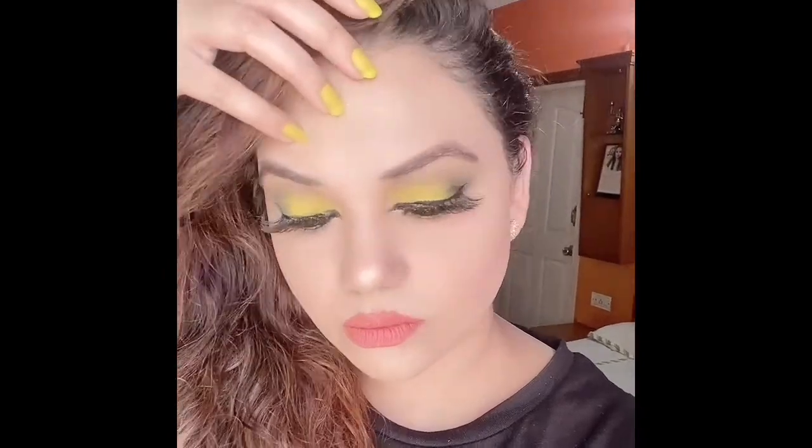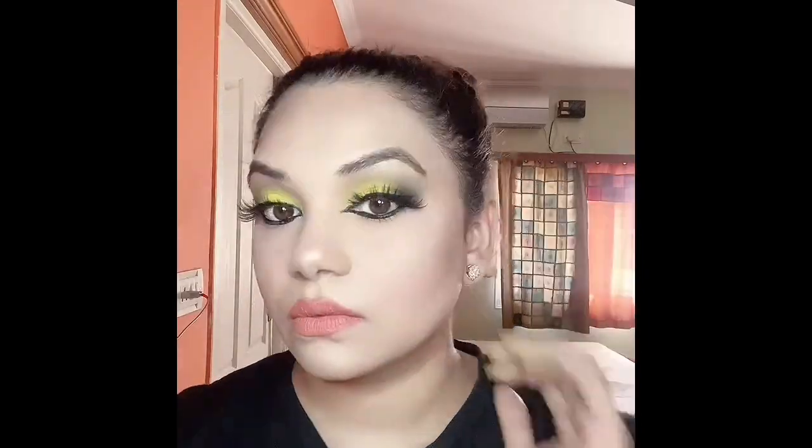Hey beautiful girls, welcome back to my channel! I have tried creating this matte yellow smoky eye look. I am shooting it in natural light with no ring lights today. I have washed my face with the Himalaya face wash and my face is all set and clean for the makeup look, so let's begin.